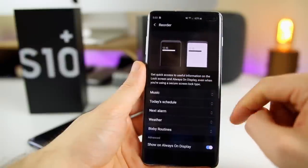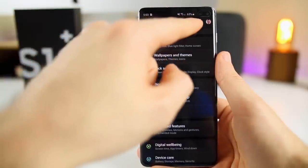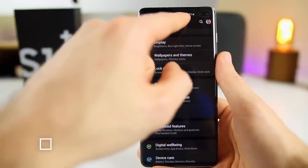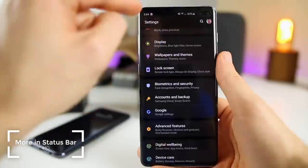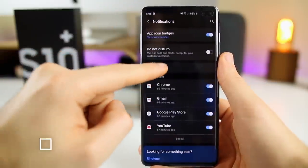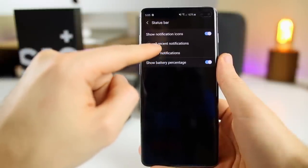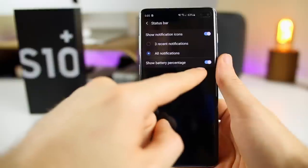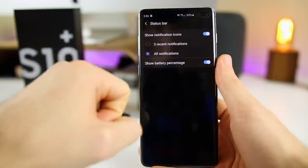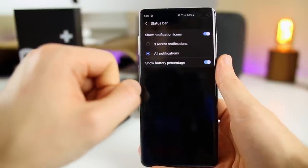You can click Reorder to move those widgets around. Now, with the Samsung Galaxy S10, we have the hole punch display which kind of interferes with the status bar — you won't have as much information up there by default, but we can change that. Go to Settings, Notifications, then Status Bar. I would set this to All Notifications instead of just the three most recent. Also turn on Show Battery Percentage because by default it doesn't show — now you'll see a lot more information in your status bar regardless of that hole punch.